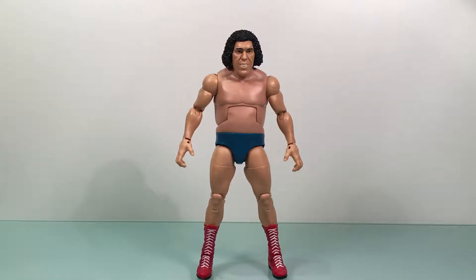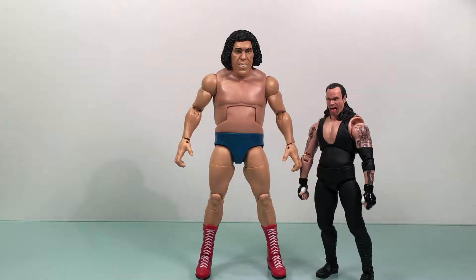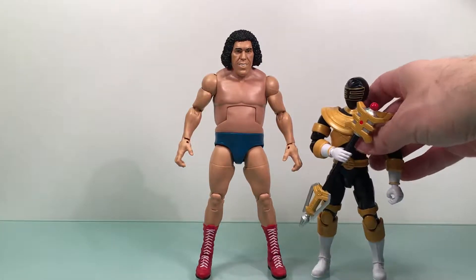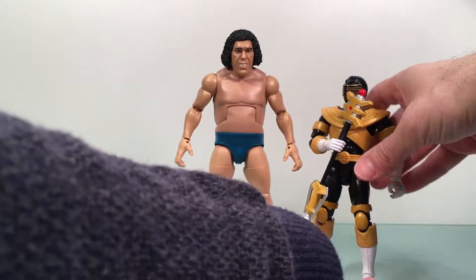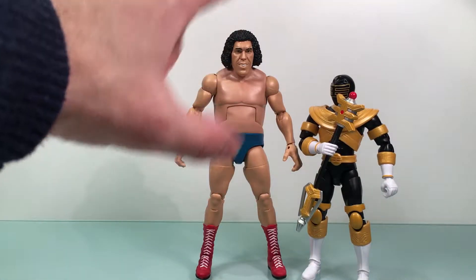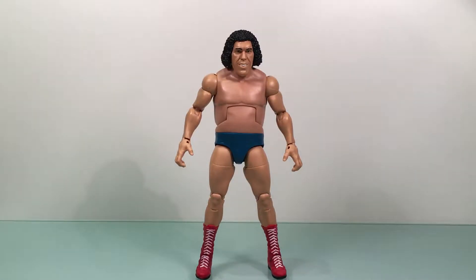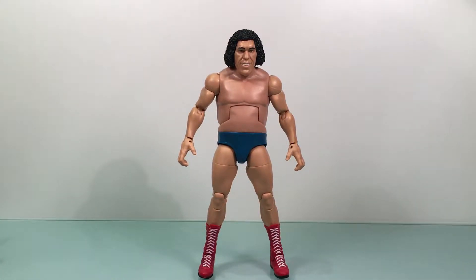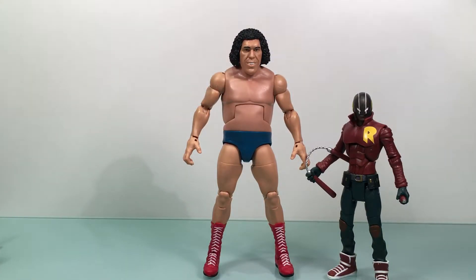There you go — there's Andre. Let's do some size comparisons. The only wrestling figure I have here is the Figuarts Undertaker. This guy was a candidate to be reviewed today, but I don't have the box around. I also have the Zeo Gold Ranger, which I just reviewed, and as you can see how big Andre is — the Power Rangers Legacy figures are very tall figures. He's huge. Here's the Legacy Tigerzord if you want to see how big that is. And here's a DC Multiverse figure — Duke Thomas — as another Mattel comparison.